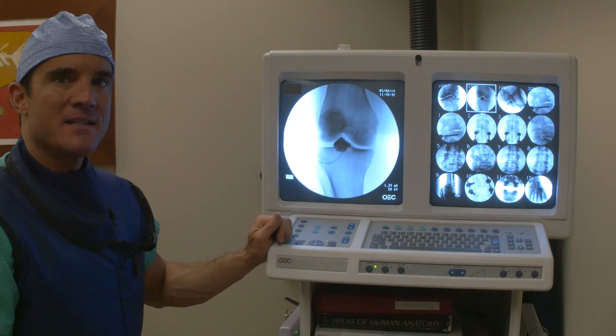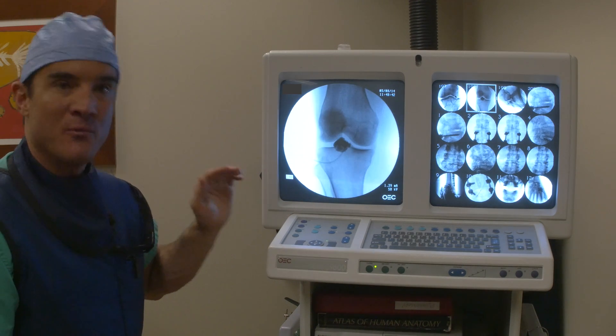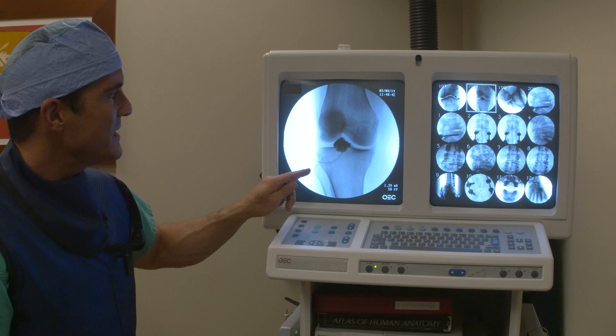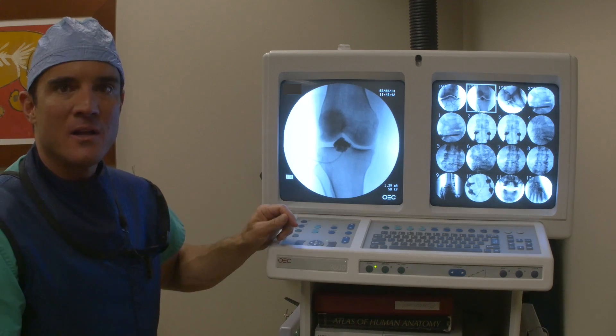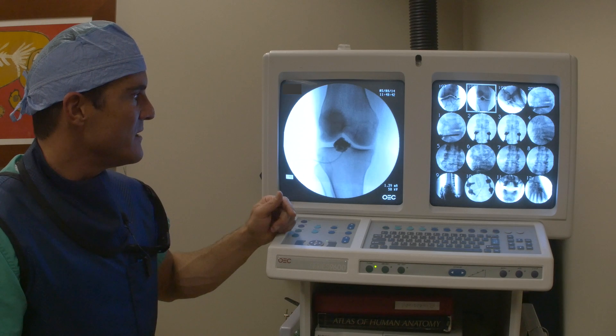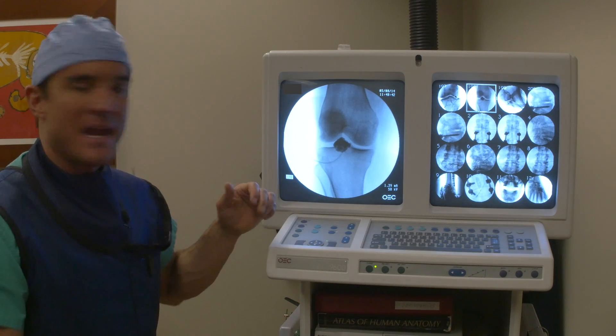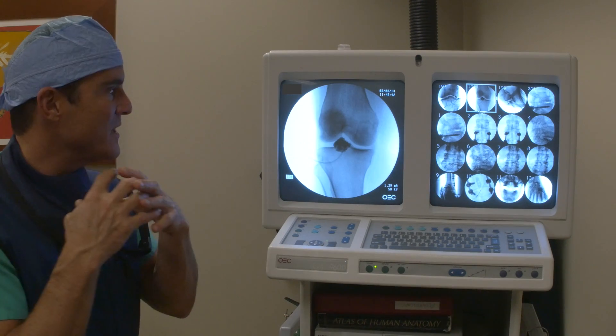As a final example, this is another knee. The needle is in exactly the same spot, it would appear, but when we inject, it looks like a black cotton ball. That means we're in a fat pad. So if we were to inject stem cells into the fat pad, what would end up happening is they would all just collect inside it, and we wouldn't get them into contact with the joint surfaces.